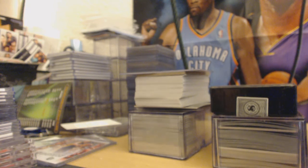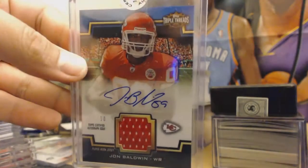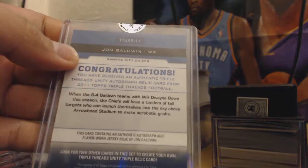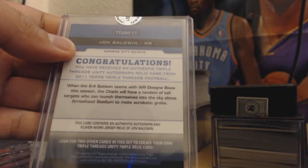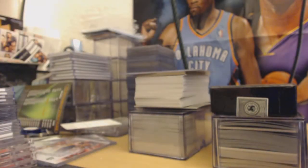Here's some football right here — you guys might like this one. John Baldwin, out of 90, rookie auto jersey. This is the Unity — Triple Threads Unity autographed relic card. That's a good looking one.